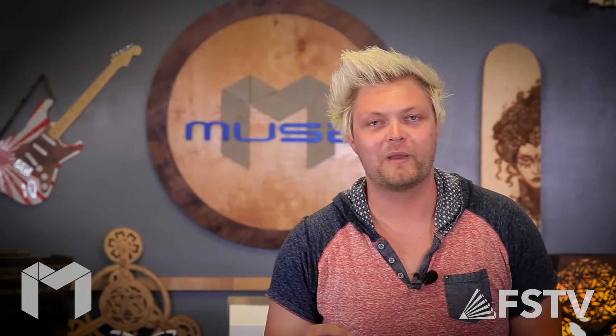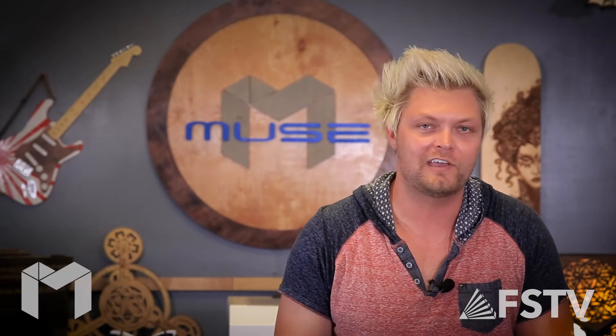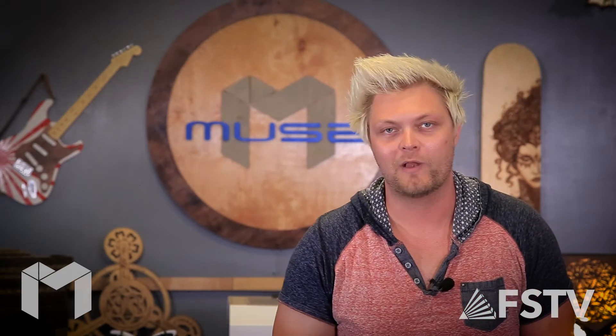What's up guys, it's Walker with Full Spectrum Laser. Is it Christmas? Because it feels like it. Your Muse has just arrived, so let's unbox, set up, and start creating right away.